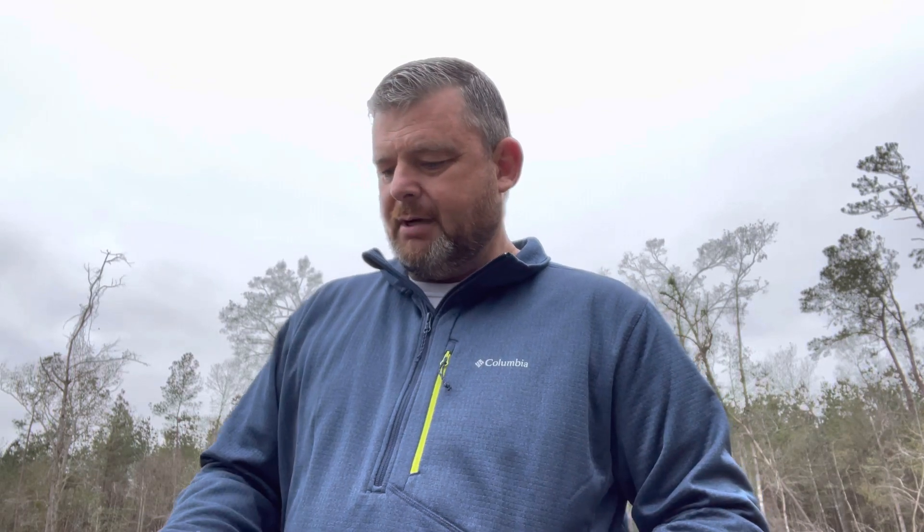Today's video we're going to be shooting another concealed carry gun — a used gun. It's a Canik TP9 Elite SC. We're going to shoot this gun on camera and see what it does. We'll shoot it right out of the box and I'll show you what all this gun comes with. For the money, I tell you what, it's kind of hard to beat as far as what you get for the price.